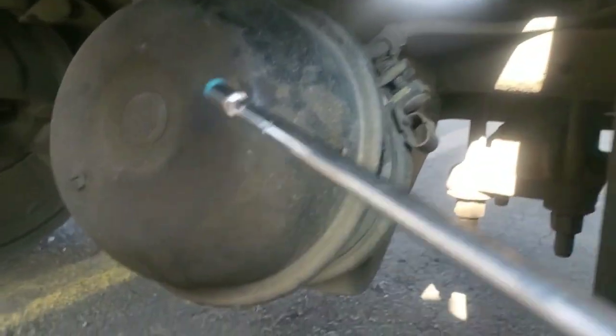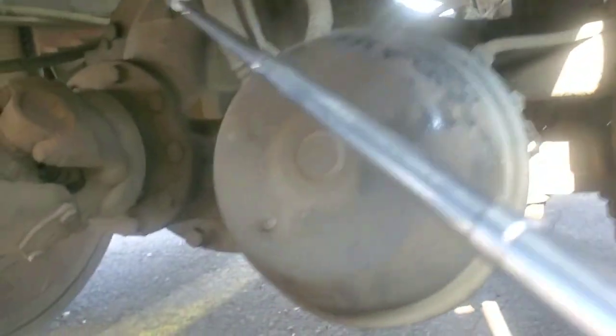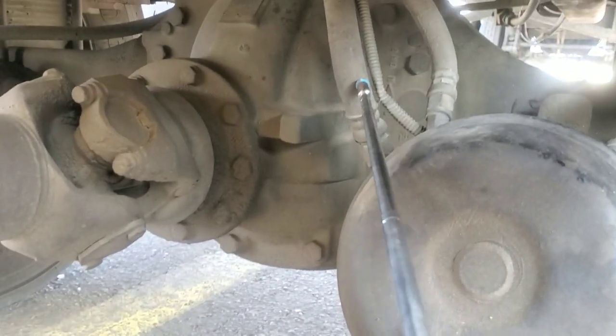My brake chamber. No damage, no cracks, no leaks. Fully tight with clamps. Mounted and secured. My brake chamber hoses. No cracks, no cuts, no leaks. Fully tight with clamps. In good condition. Mounted and secured.